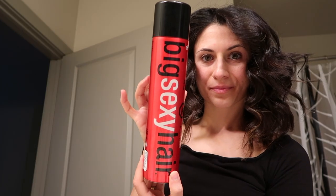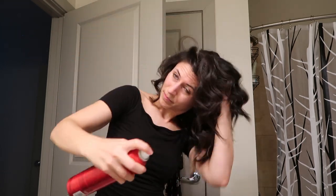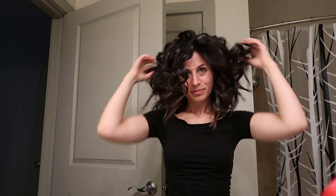This step is totally optional, but I love to take a little hairspray and spray it on the top portion of my hair and towards the ends of my curls, just to keep the curls lasting longer and keep that volume high. This is my favorite hairspray — it's called Big Sexy Hair, and you can pick it up at Walgreens or CVS. Look at my waves — holy moly!